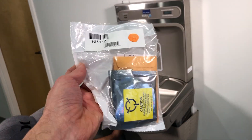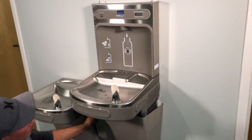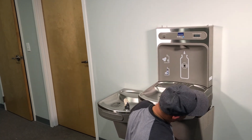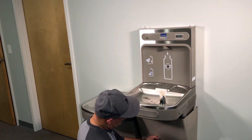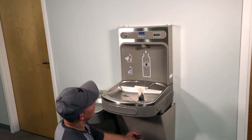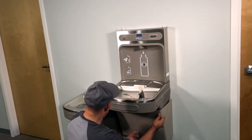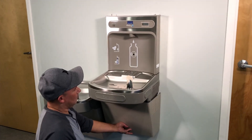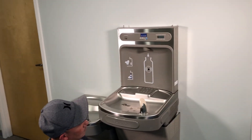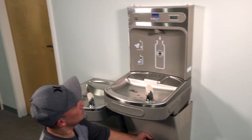This is the new sensor that comes for these bottle filling stations — the standard bottle filling stations. This one is the LZ-S8-WSLK or you could call it the LZ-S8-WSSK, and this is not the enhanced version. The enhanced version would come with a different replacement, and that replacement number would be 100002434 for that sensor. But that's not the one that we're using today.